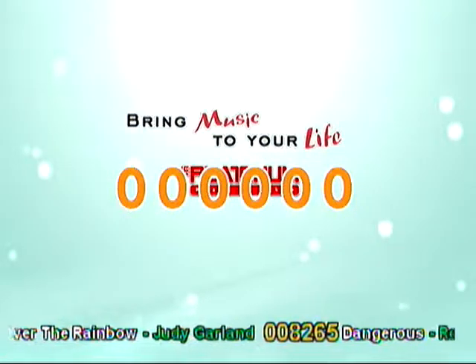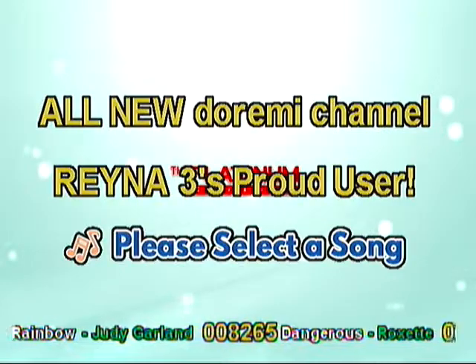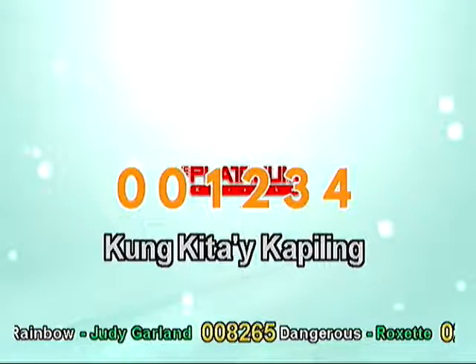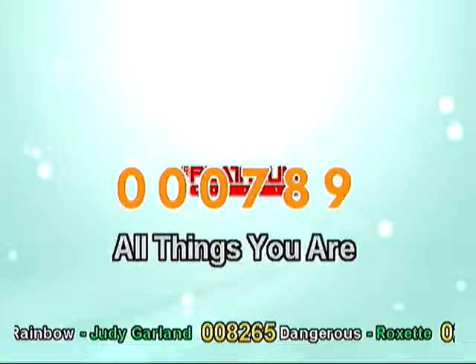On with the video — Numbers on a Twist! 1, 2, 3, 4, 5, 6, 7, 8, 9, 0.